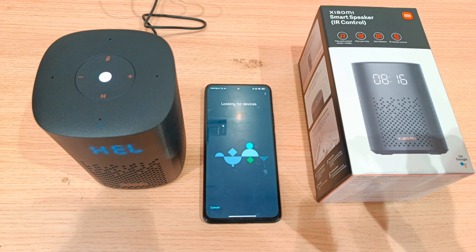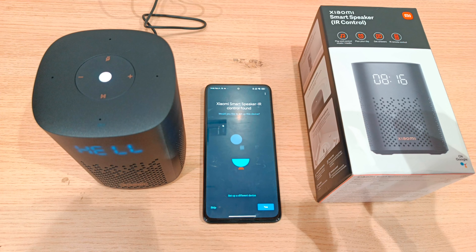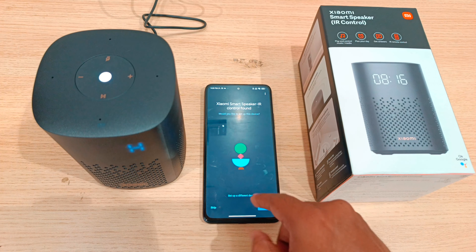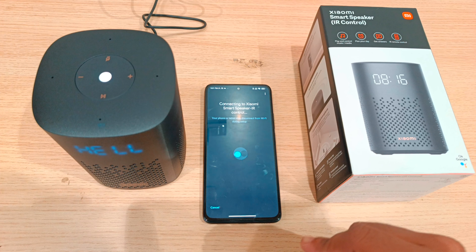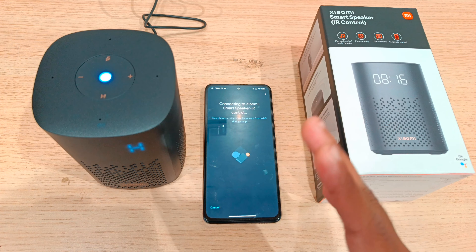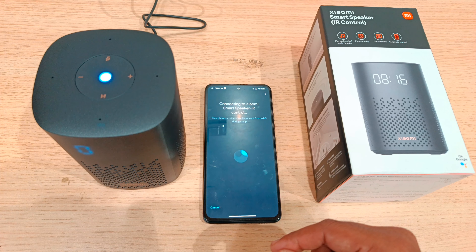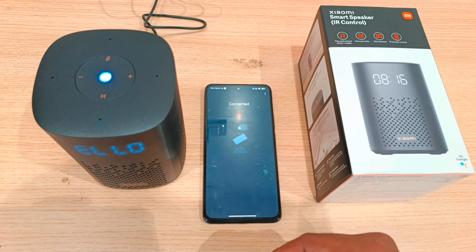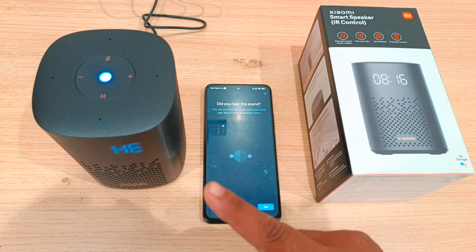Next, the app will search for a new device — it is looking for the speaker. We search for the speaker and wait a few seconds. Now we have found it. Press yes, and the phone will connect to the speaker. The phone is connected and the sound is connected.